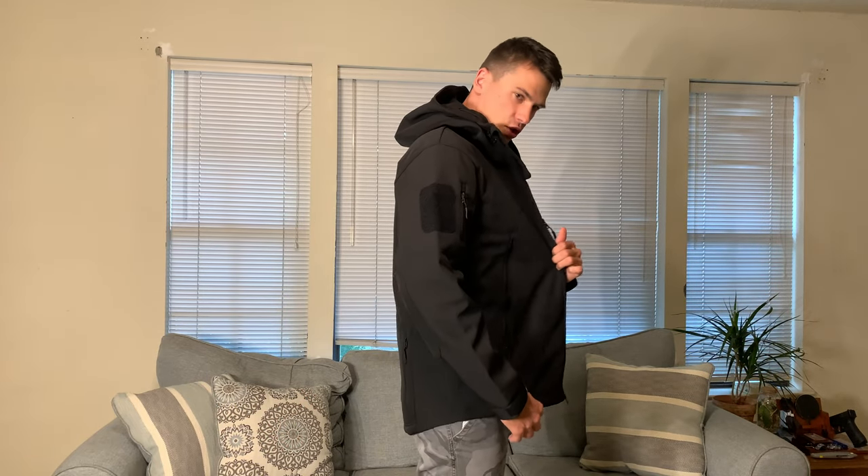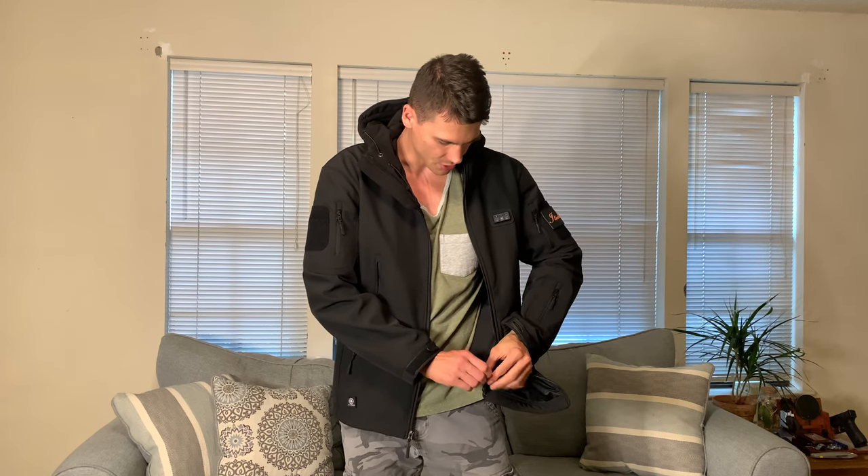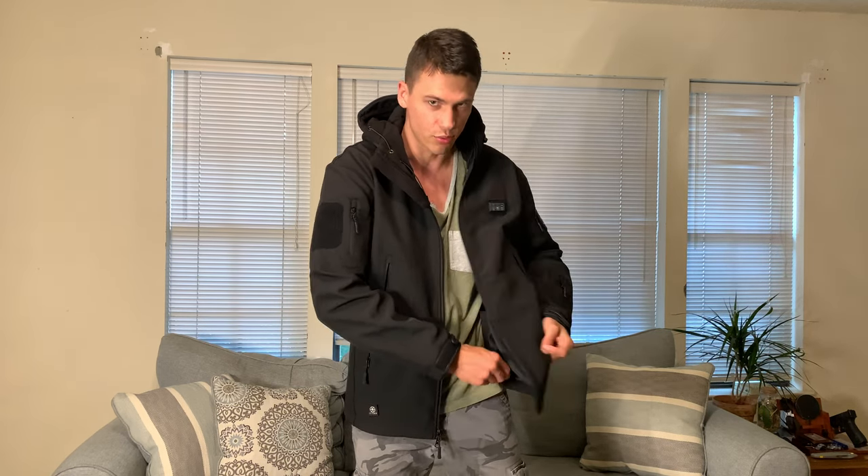I'll show you how it fits. I've got a little extra room for adding layers underneath. It has a way to adjust here — there are pull tabs on each side so that you can tighten in the bottom a little bit, and it has those on each side.